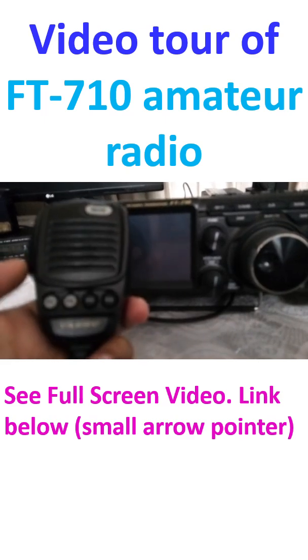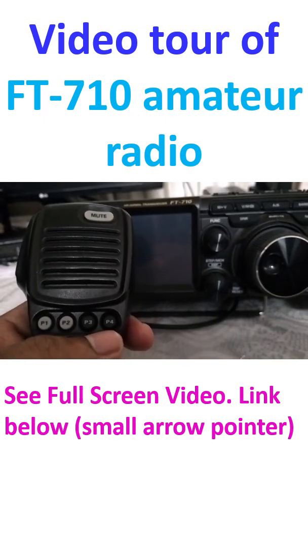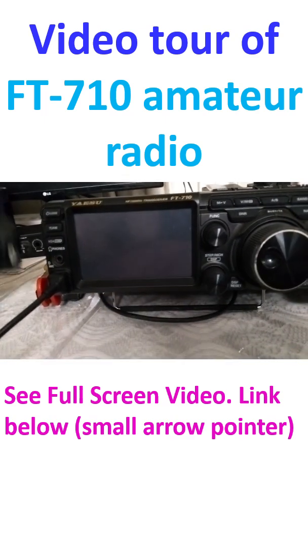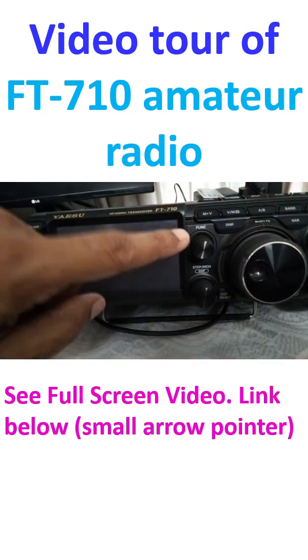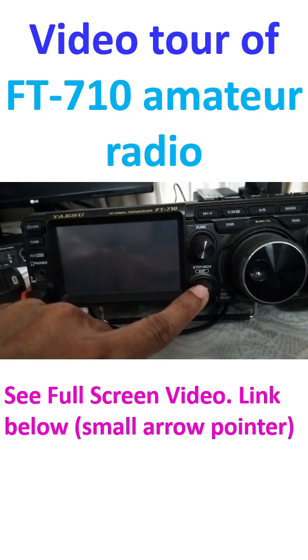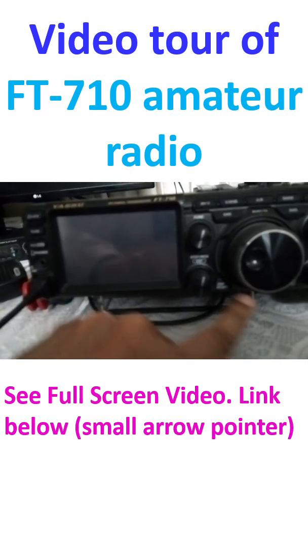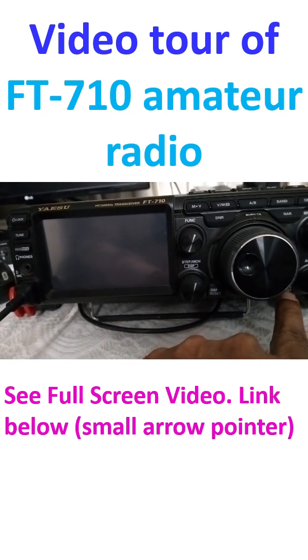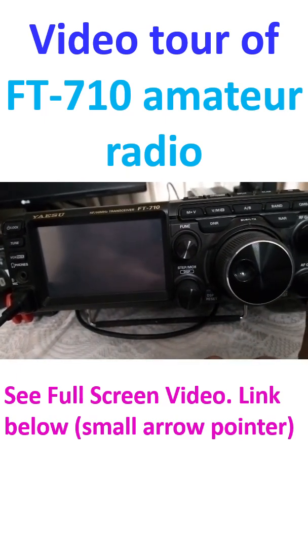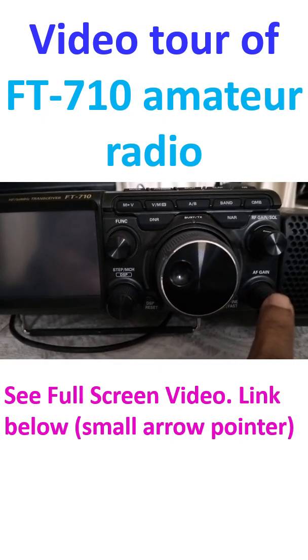Along with the mic, and there are a few buttons on the mic as well which I seldom use. This is the function key, step, MCH, and there is reset, fine tune, fast, and AF gain — this is the AF gain control.